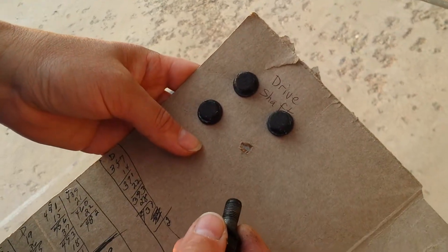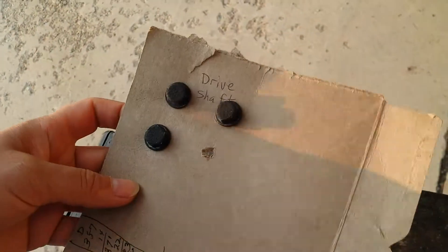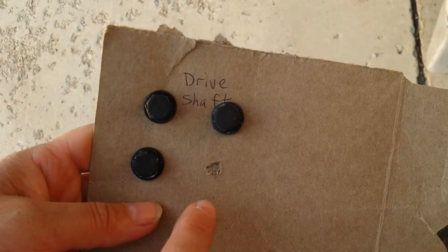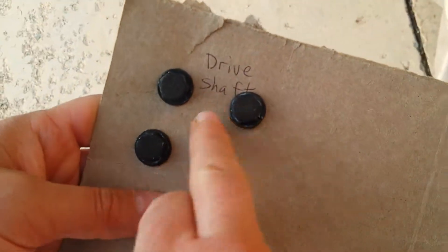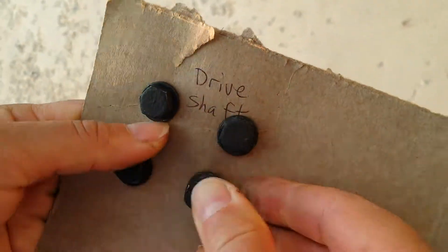This is a handy way to organize your bolts and screws when working on a car. Just get a piece of cardboard — like this is from a cereal box — poke some holes in it, and I've already done it with these here, and you label what they're for, like this says drive shaft, and then you stick them in the holes.